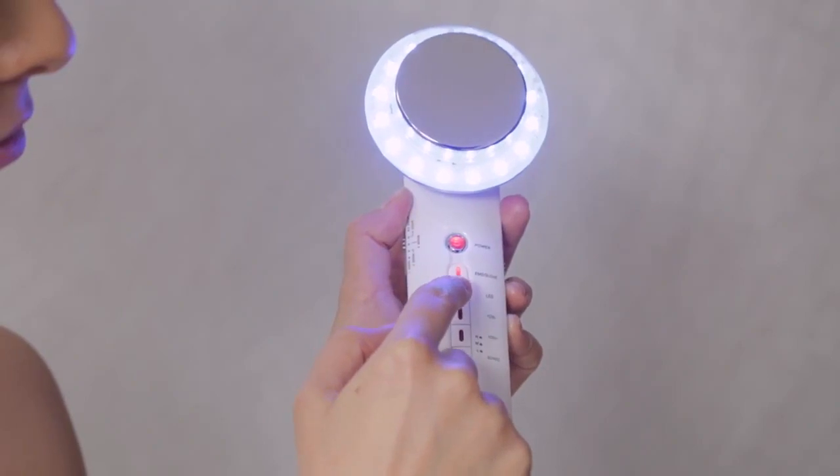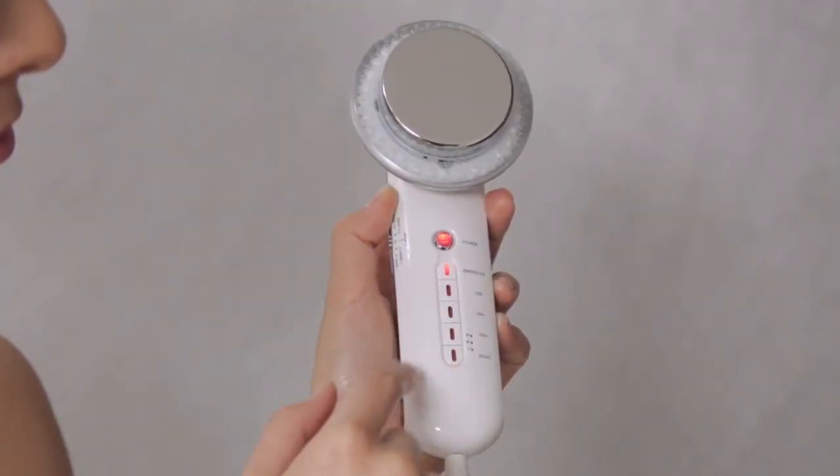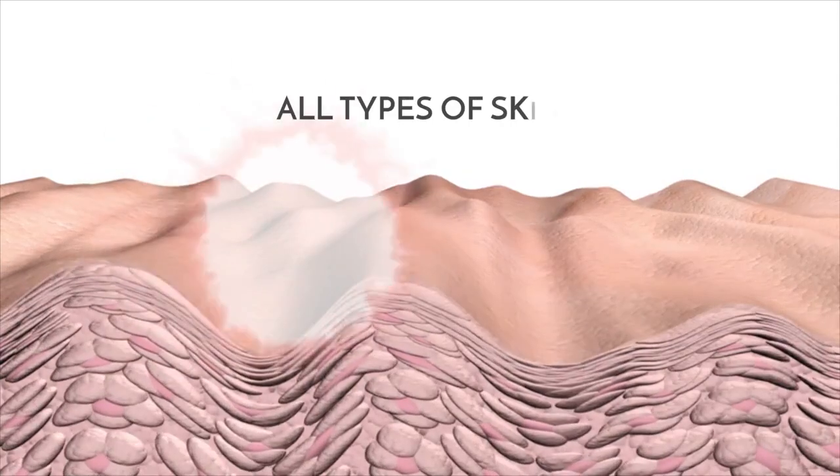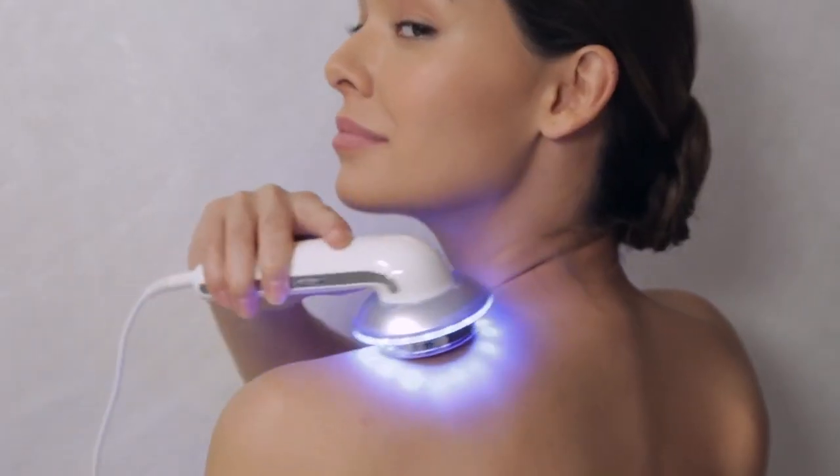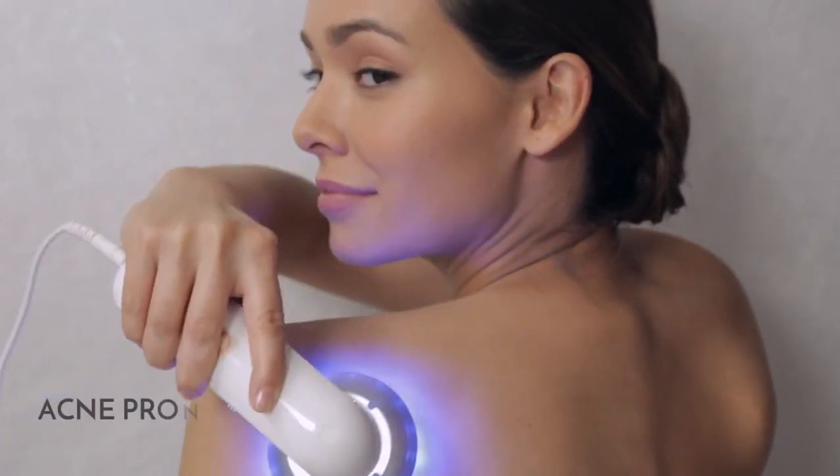The Beauty Boost offers red and blue light modes. Red mode suits all types of skin and encourages circulation for firmer looking skin. Blue mode is designated for acne prone skin.